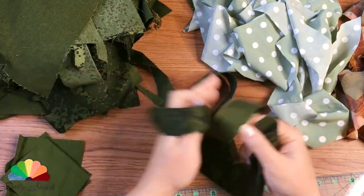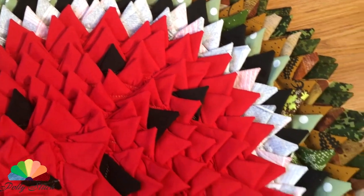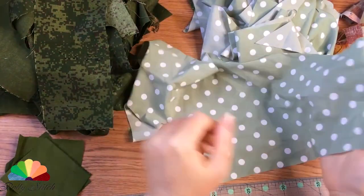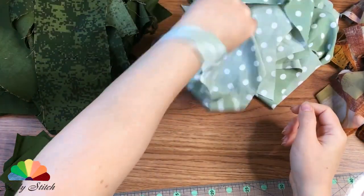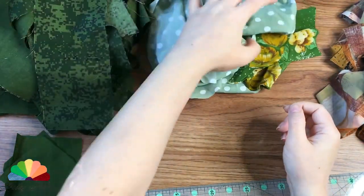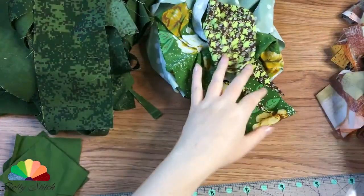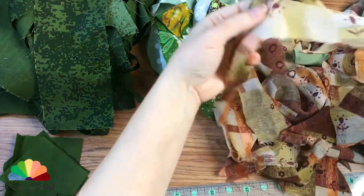Before starting each work, I sort through fabric remnants and scraps and think — throw everything out right away or at least try to do something. An attempt is not a torture. From the whole heap of scraps I took away fabrics of green and brown colors, everything that was green dense camouflage fabric, jersey and thin silk.